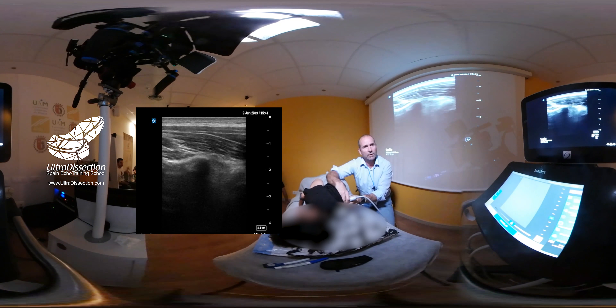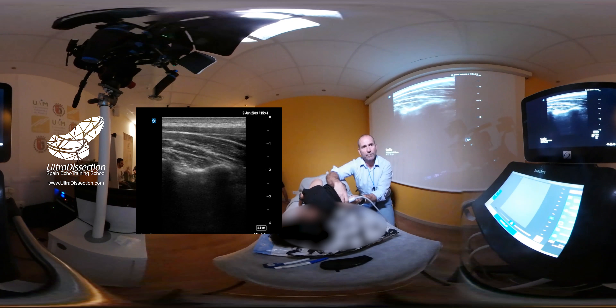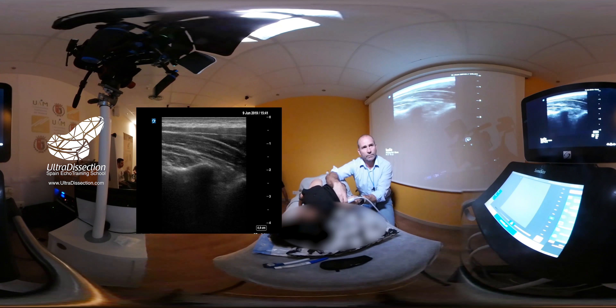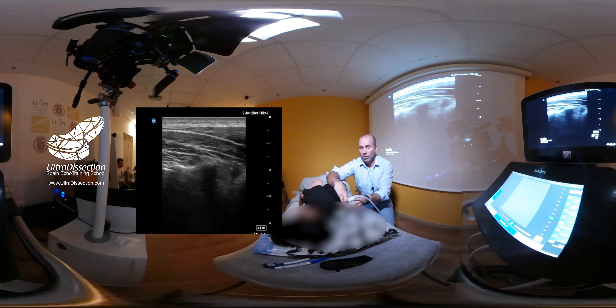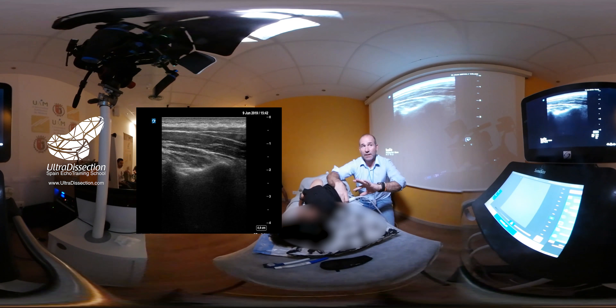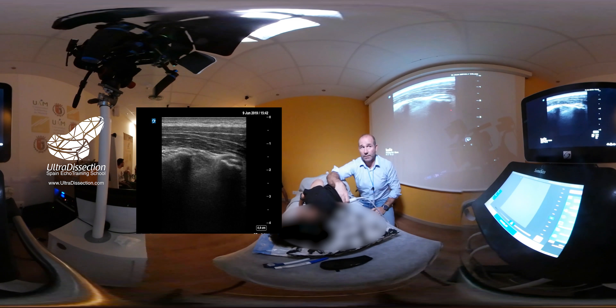Ahí tengo una lámina. Y cuando estoy seguro de que estoy sobre la lámina, lo único que tengo que hacer es cabecear ligeramente el transductor a lateral y me tiene que aparecer la apófisis transversa. Y ahí tengo la apófisis transversa.